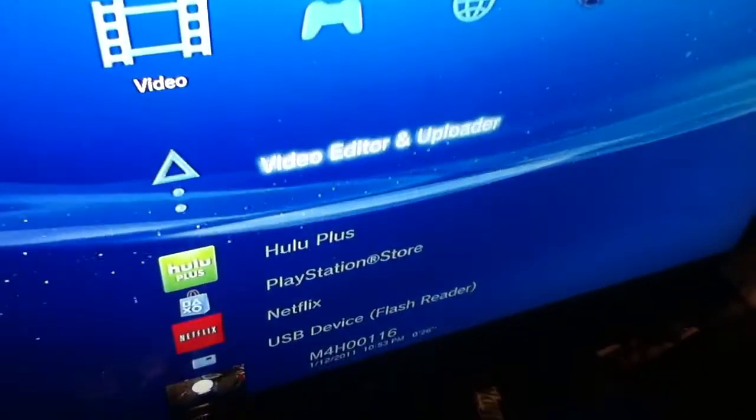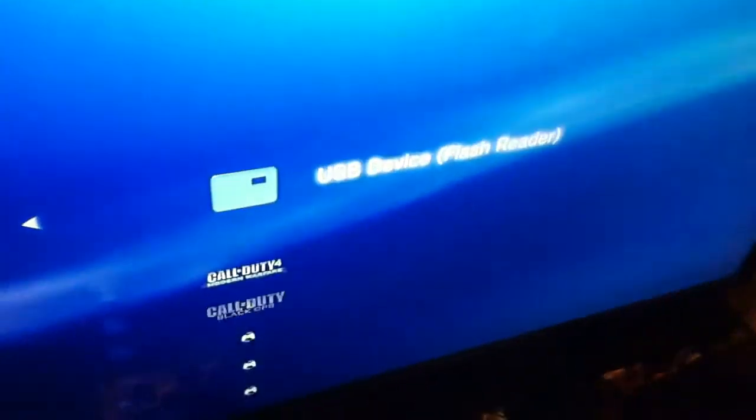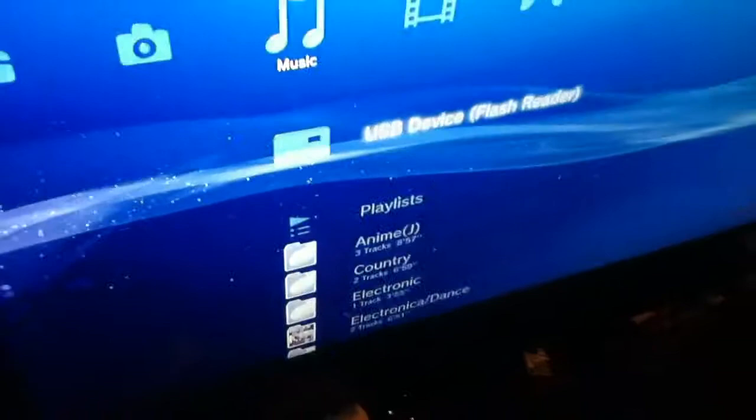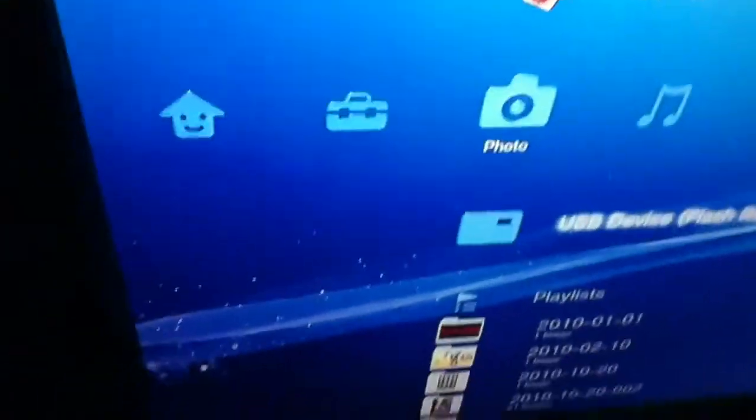On the screen you will see 'USB device flash reader.' In the videos it will also say 'USB flash reader,' and same in photos. In games, in the same data utility, you can do that — right there, USB flash reader. Let me see if I have any videos — nope, no titles. There's nothing on this memory card right now, but you get the basic idea of how this works. Thank you for watching, peace out.